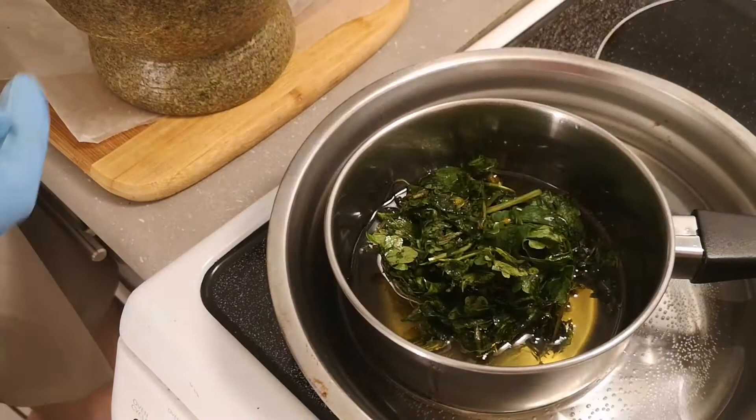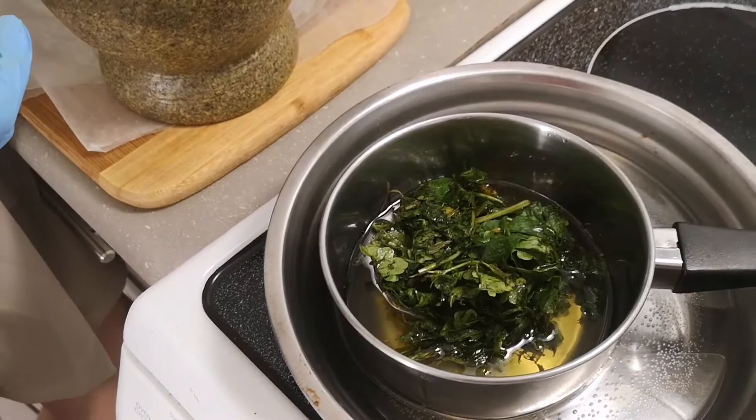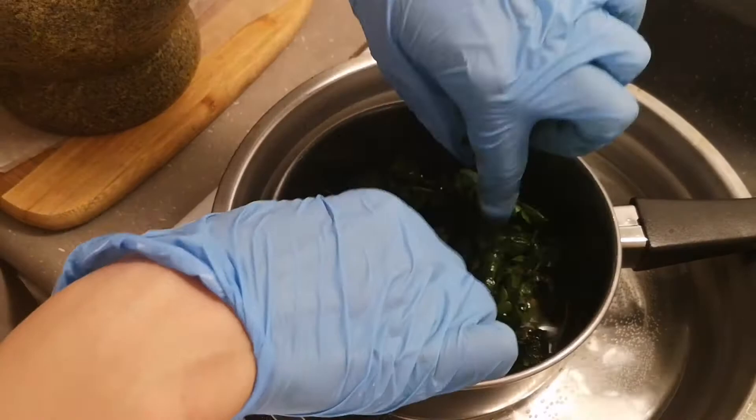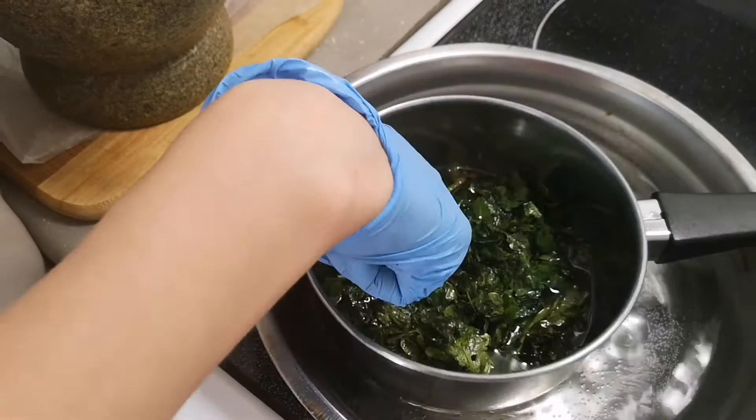I will dump it all in there and then let it come to room temperature overnight. Tomorrow I will melt the shea butter again twice and then strain out the bits of leaf, and then my ointment will be ready.